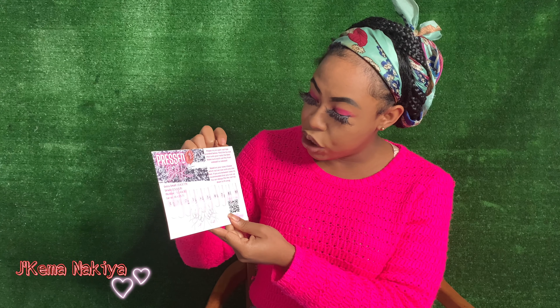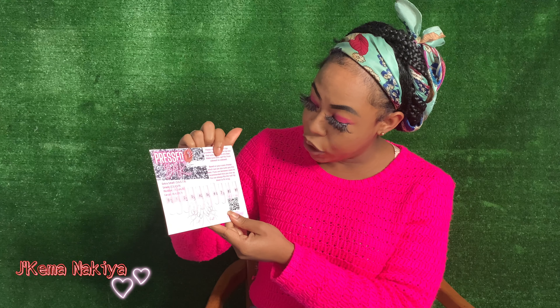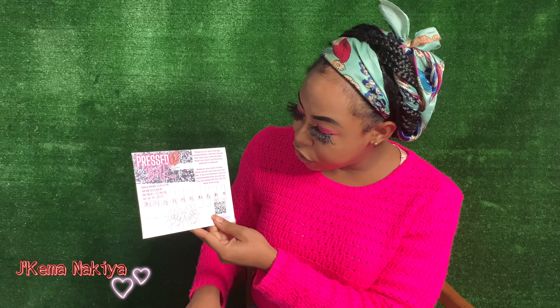Please try on each nail tip provided below. Find the tip size that suits your nail the best. Make sure each nail fits from sidewall to sidewall. Based on your sizes, choose which nail size suits you best. If you are between sizes, it's recommended that you size up — you can always bow the nail down to fit snug.